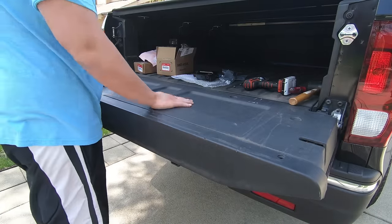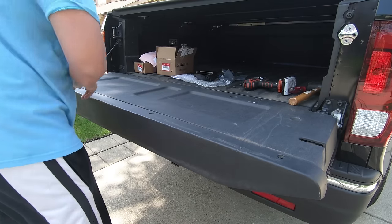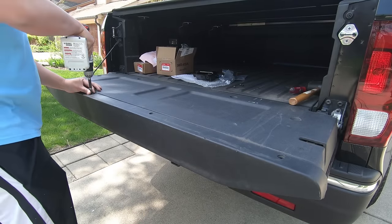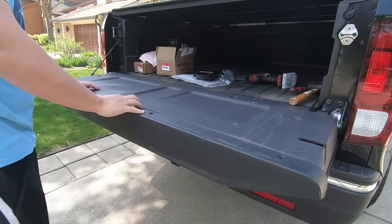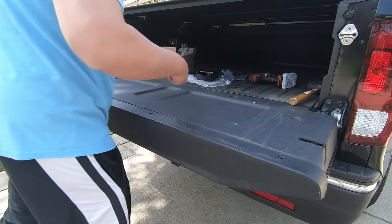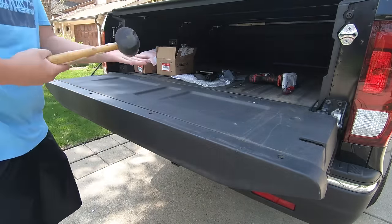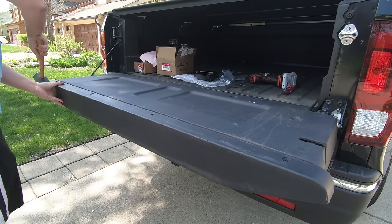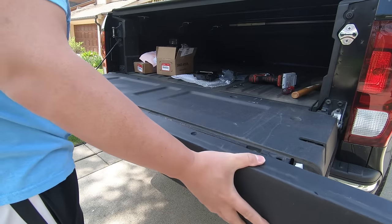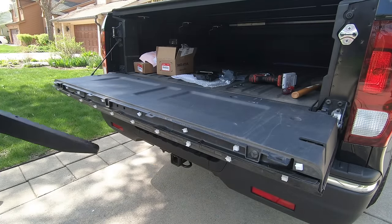First things first, we have to remove both of these covers, and there is a trick to it. To remove this one is fairly easy — there are four screws, which I already removed three of. Now, a lot of you might be thinking this is one of those pop-out types where you're supposed to just pry it open. That's not the case. Honda designed it so that it comes out by hitting it to the right. So just take a rubber mallet, tap it hard, and it will come off. Make sure you're hitting it to the right, and when installing it, hit it to the left — you can see the tabs are here.